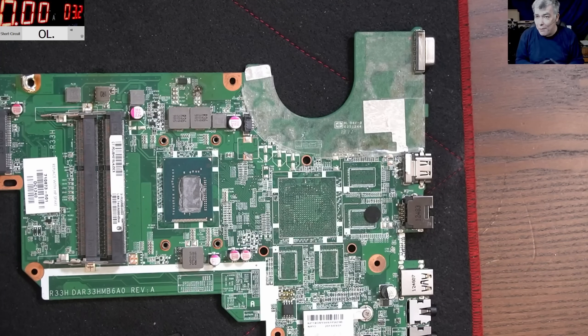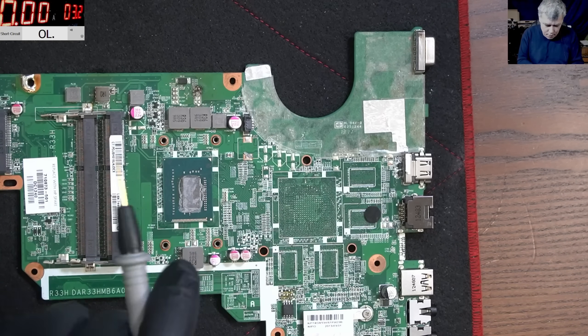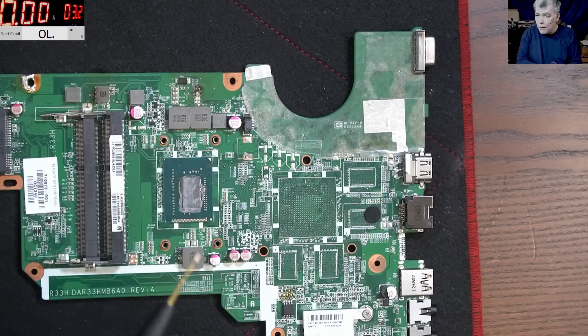Hello, so we are back. This time let's speak about the most common mistake in laptop repairs, especially in laptop repairs: testing MOSFETs. MOSFETs are switching semiconductors, and they carry current - they get shorted sometimes.